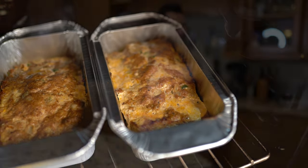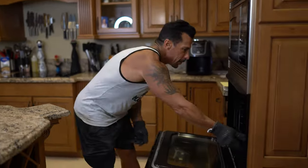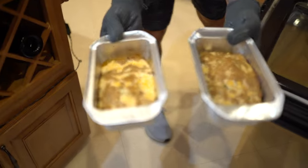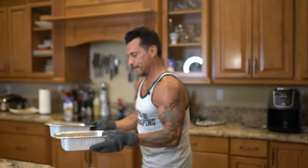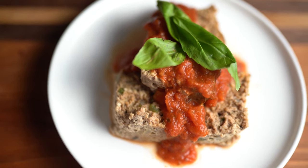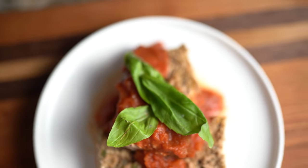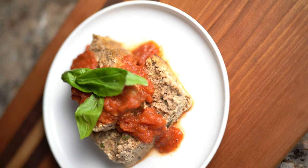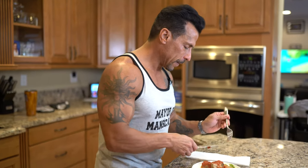My turkey meatloaf is done — going to take them out of the oven. They are looking fantastic. Going to plate them up and give them a taste. Got my turkey meatloaf here — I know it's going to be fantastic, it always comes out good. I put some red sauce over it. You can put whatever kind of sauce you want over it — it's up to you.